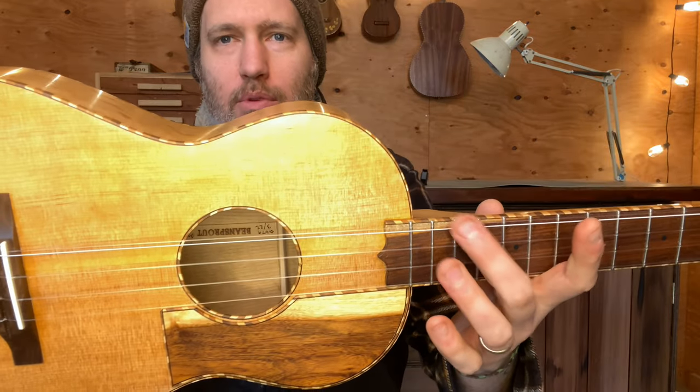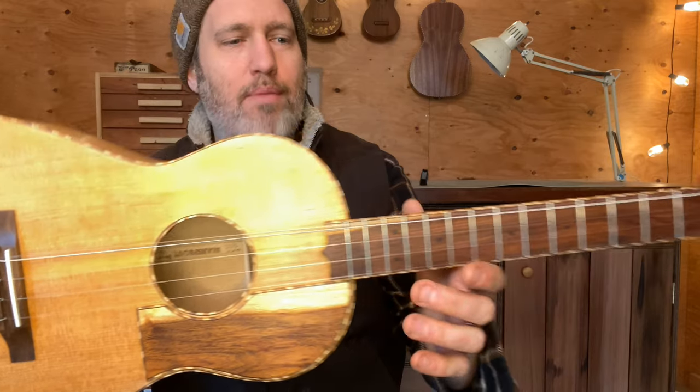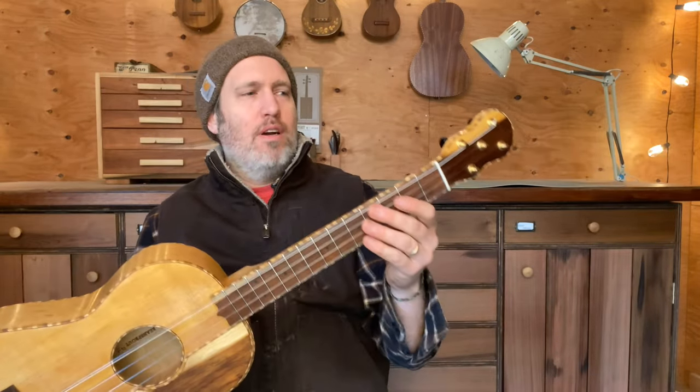As it's set up right now, we've got doubled strings in this course — a high G and a low G — and then single C, E, and A. That's not unheard of.